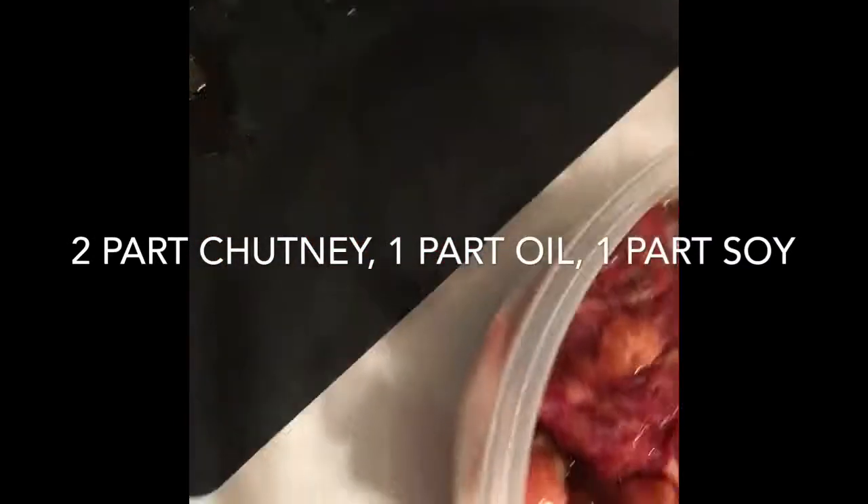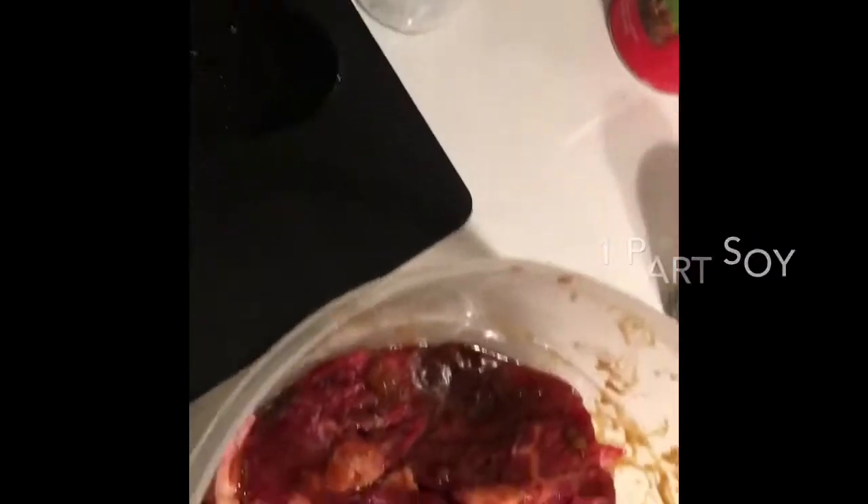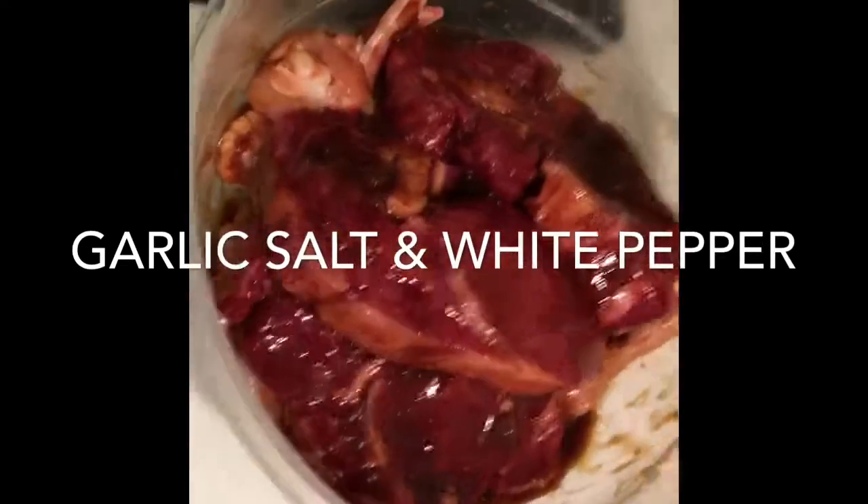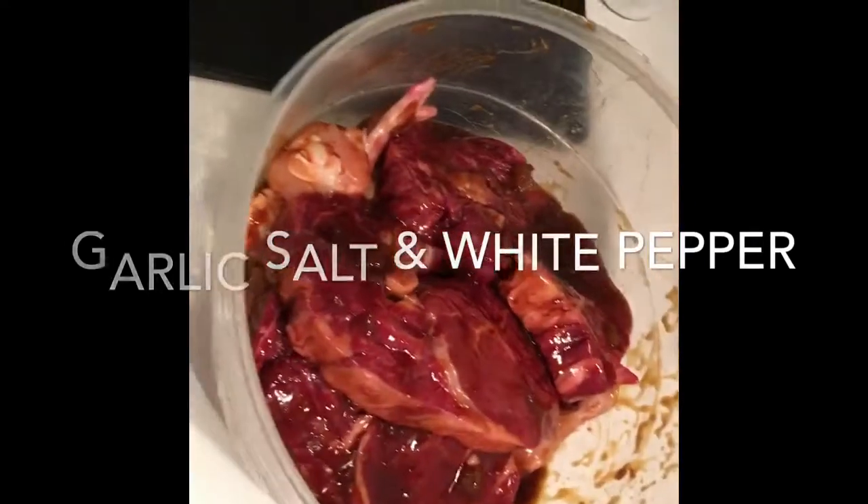You can decide on the quantity depending on how much you cook. Before you marinate the steak, you want some seasoning — the first thing is garlic salt, and the second is white pepper. This is a very South African dish; we love pepper, we love fruity acidic stuff, and we love meat.